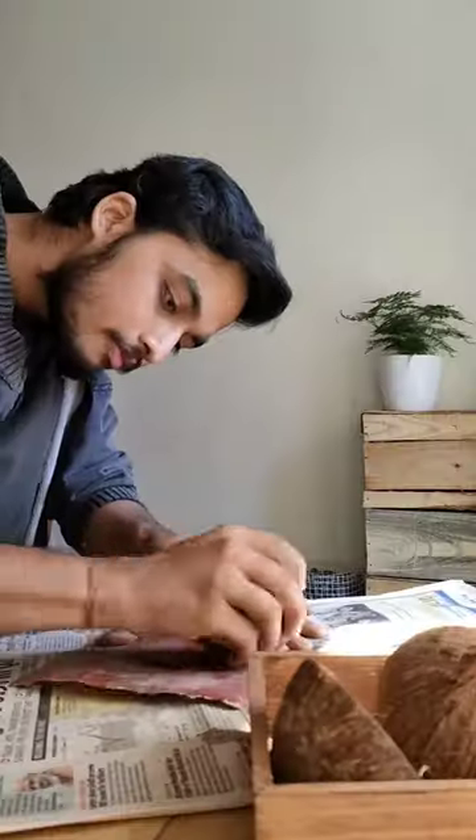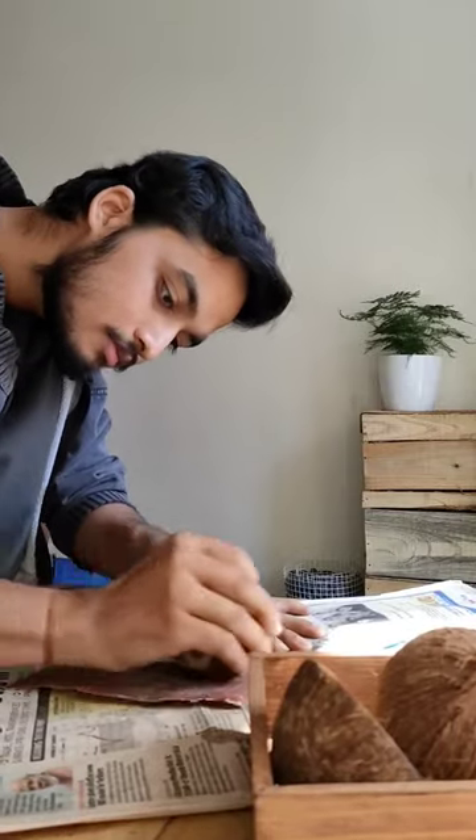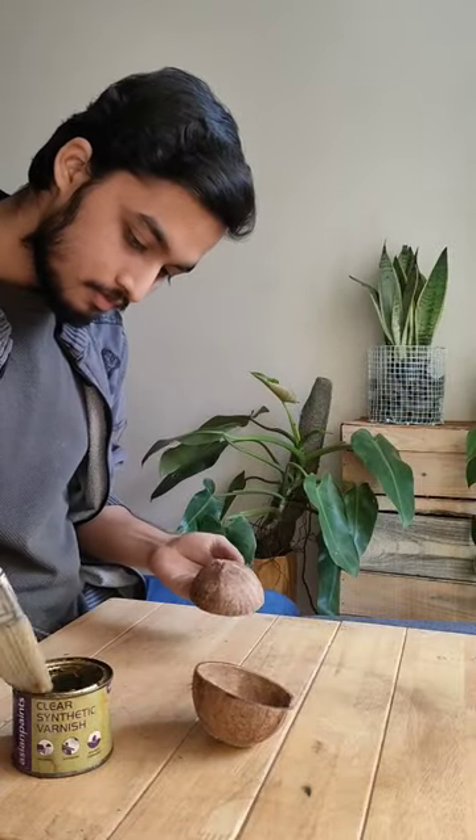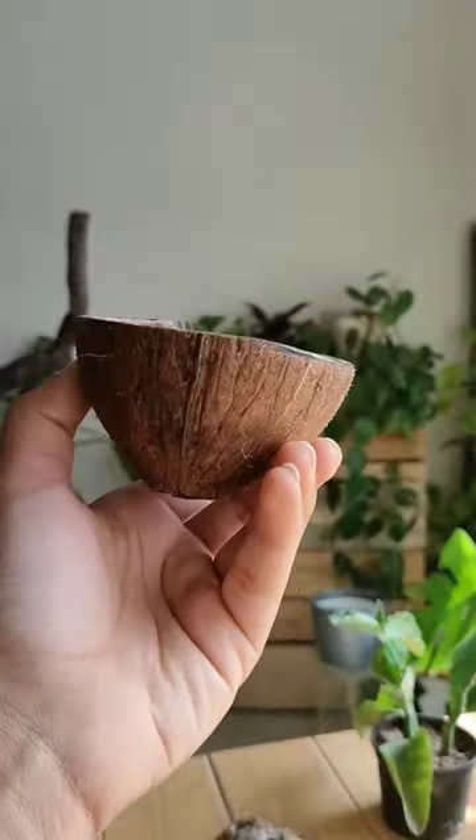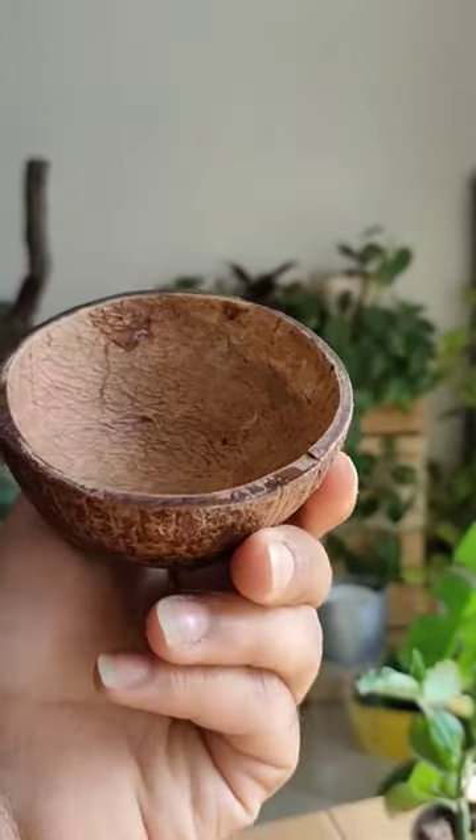Shells are ready, and to make the surface even and smooth, use sandpaper and sand out the rest of the core part. Lastly, apply clear varnish so that the surface can stand out and the look will be more appealing and natural. Here you go — here's the final result.